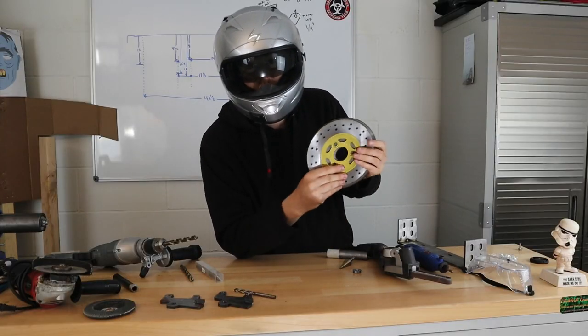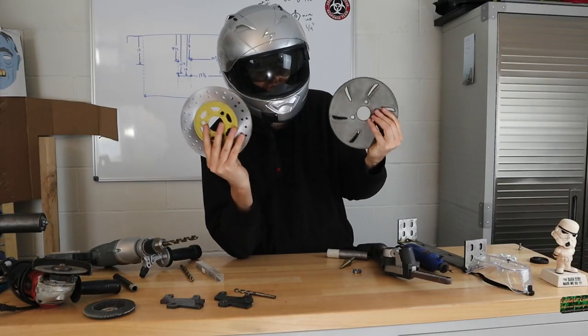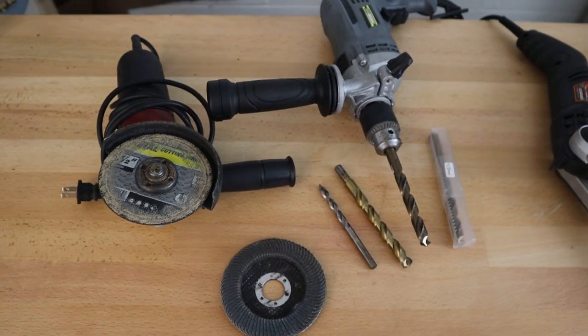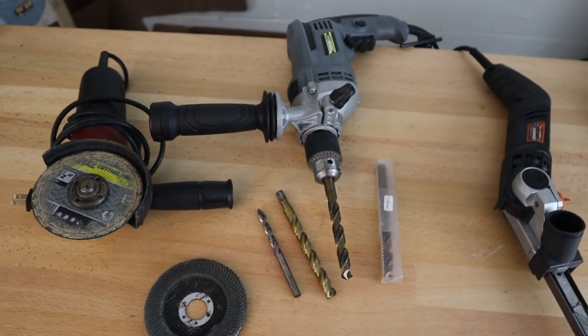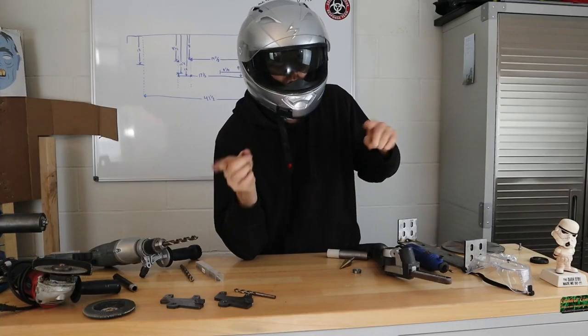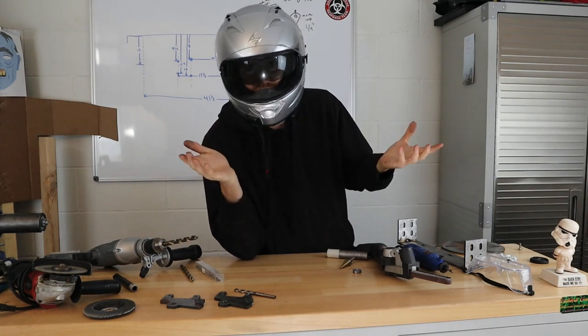I do have some parts that are just custom for me — I did make this on the CNC table. But if I made something that's not something you could do easily at home, I will show you alternatives that you can actually just buy yourself.